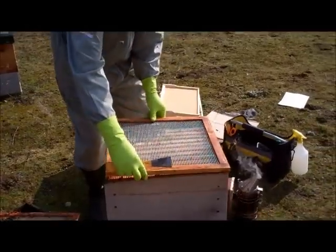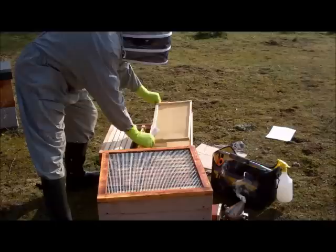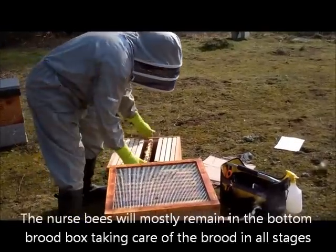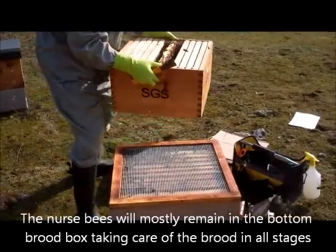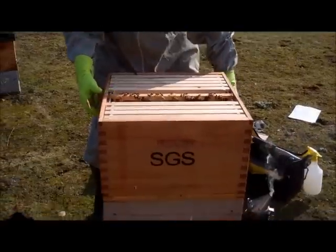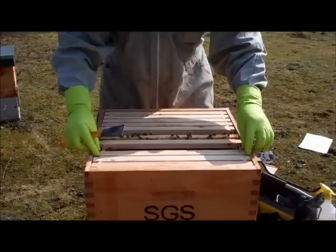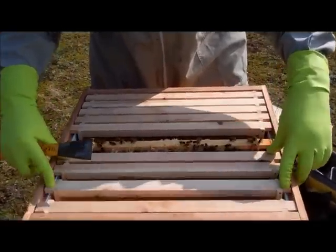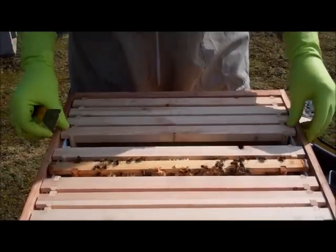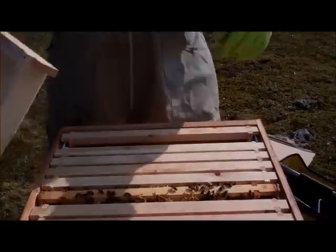We place the queen excluder on, and then the brood box with the queen in place goes on top, nicely in the middle, and we simply replace these two frames.